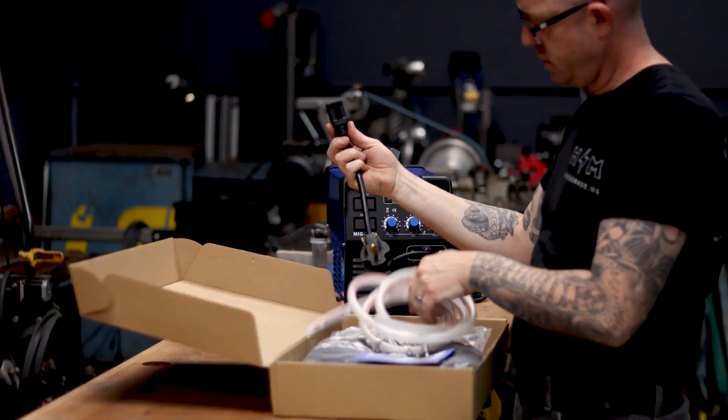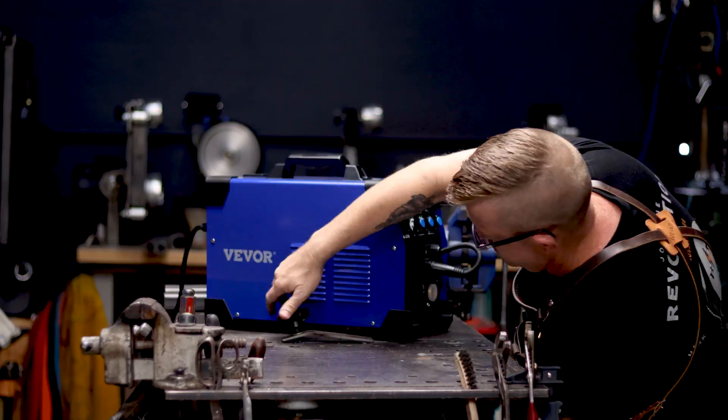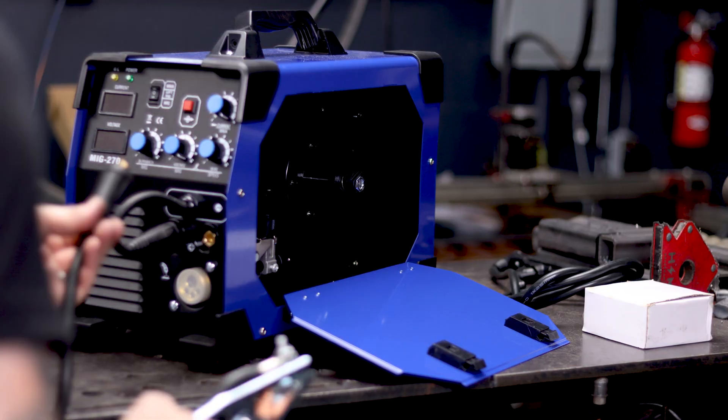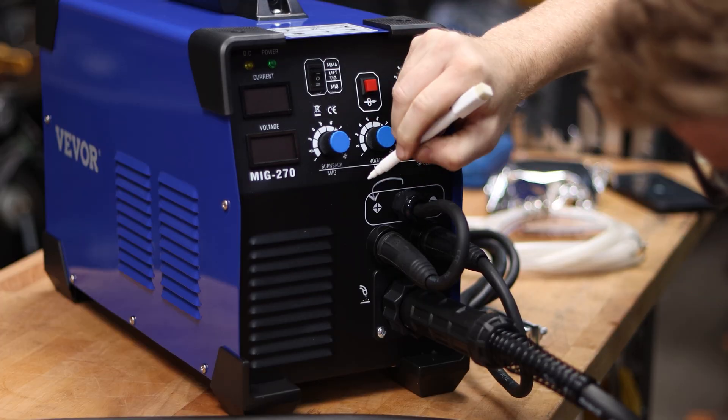This welder was sent to me by a company called Vever. They're an Amazon-based tooling company. They sell all kinds of great stuff on there, and this would technically be considered a sponsored video since they did send me the welder, but I wouldn't recommend anything that I haven't run through its paces and fully stand behind.